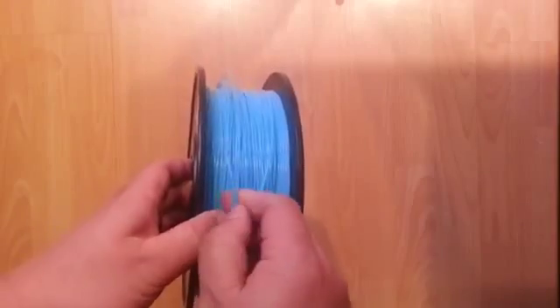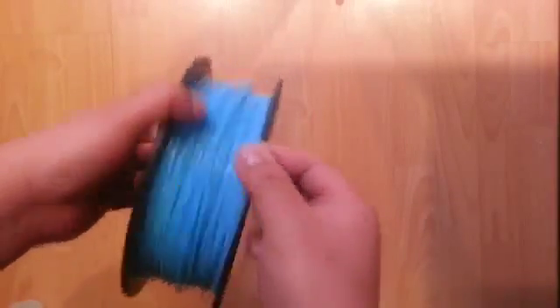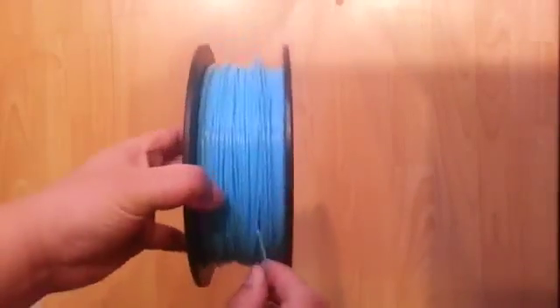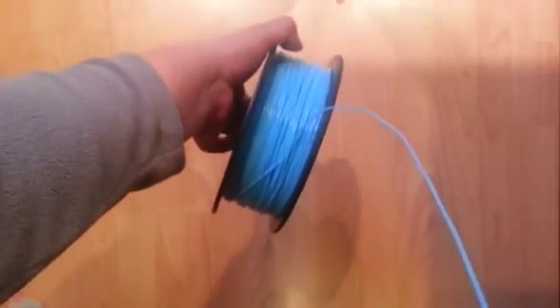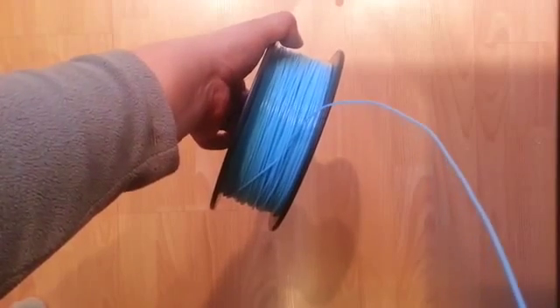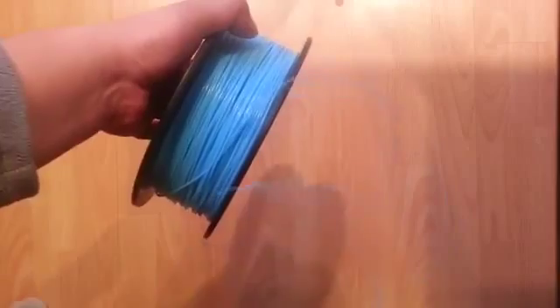When that happens — and I'm going to do this on purpose here — it's not always obvious that you've got a line crossing. If you were to just mount this and feed it, you'll see that it will feed for a while before you start to see that it's actually crossed under other coils. Sometimes it shows up pretty quickly, other times it could feed for quite a while before it starts to jam.